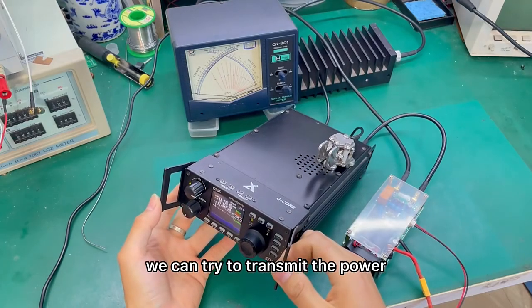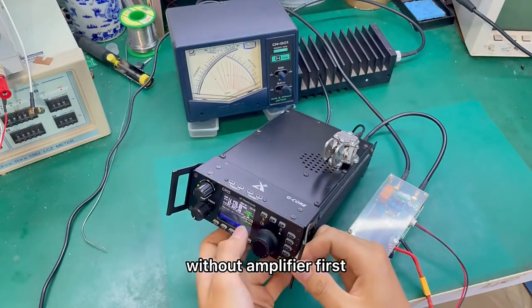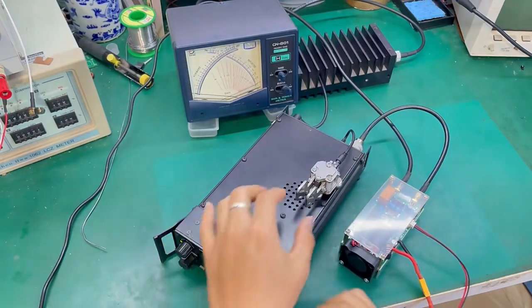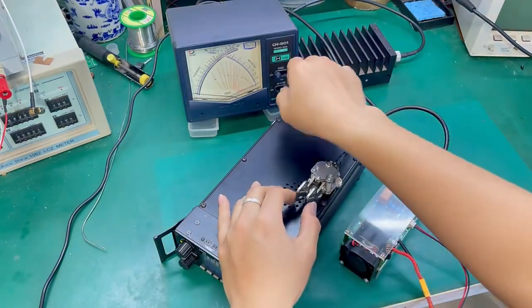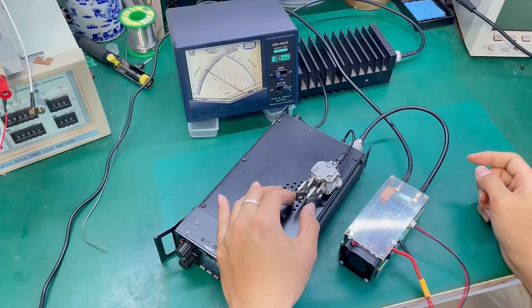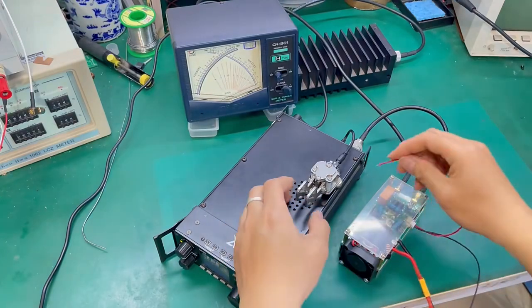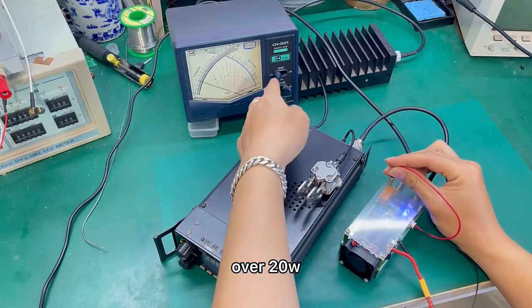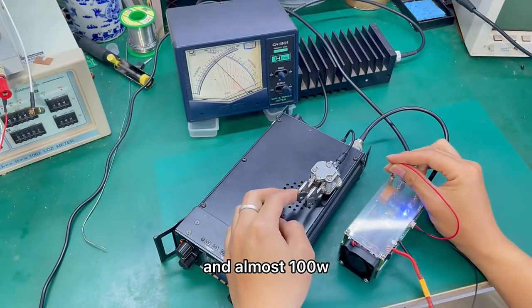We can try to transmit the power without the amplifier first — it's 5W. Then connect the amplifier: over 20W and almost 100W.